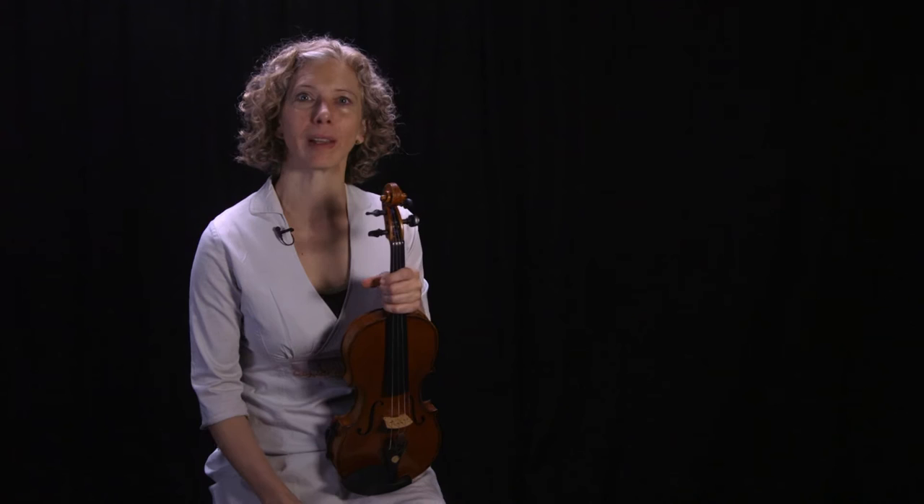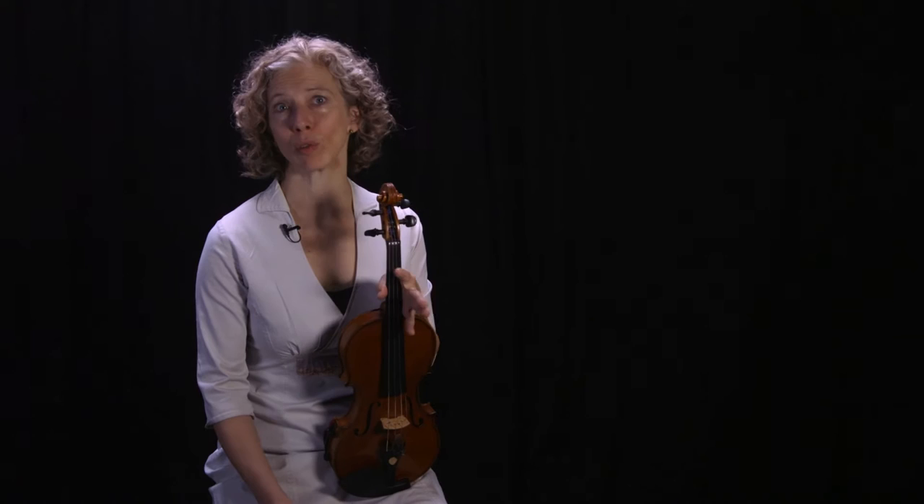Some of us learn vibrato intuitively, we just seem to sort of get the hold of it, and some of us come to it through blood, sweat, and tears. But regardless, all of us can stand to spend some of our practice time refining it, working on different speeds, that kind of thing.